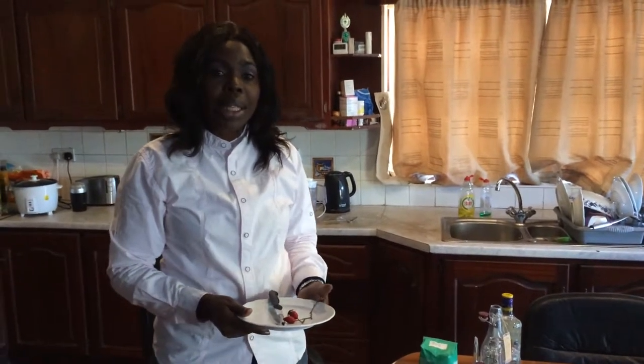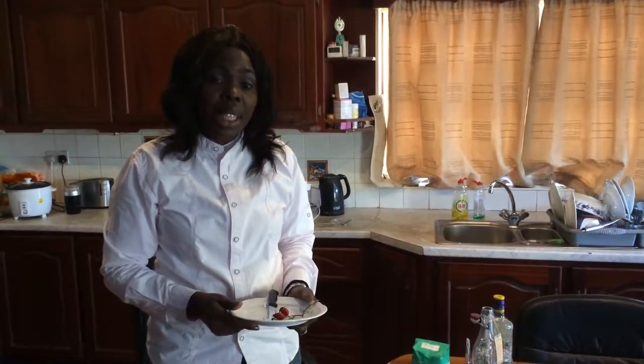Hello friends, welcome again to my channel. This is Mbanja with Princess Pashian Snowden. Today we are going to make rosehip seed oil for the face. It's good for aging and it's also good as a deep moisturizer on your skin.